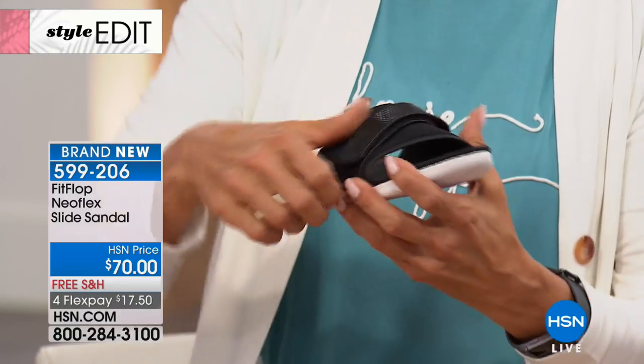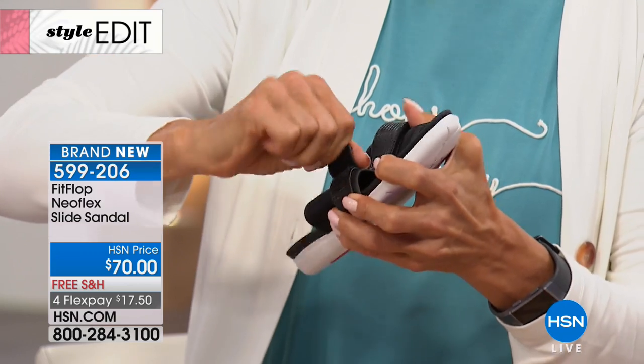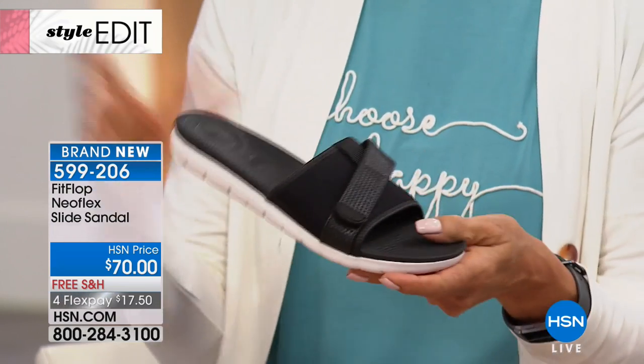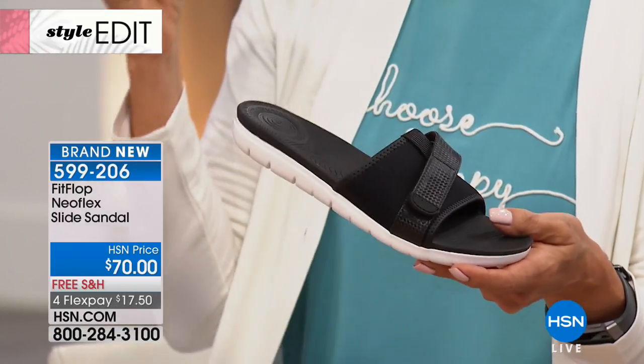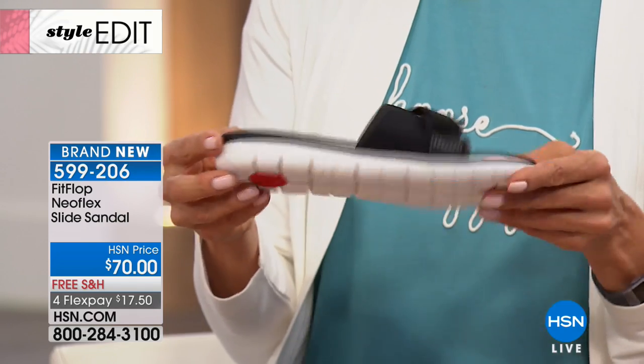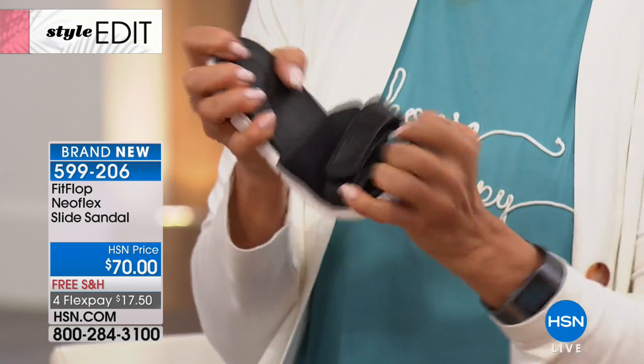Every single one of our shoes is also a great walking shoe. You put these on and you feel comfort. A shoe like this — I'm a camper, so I always think about what am I going to wear to the public showers. Something like this is perfect. You want something that's easy — this is super lightweight.